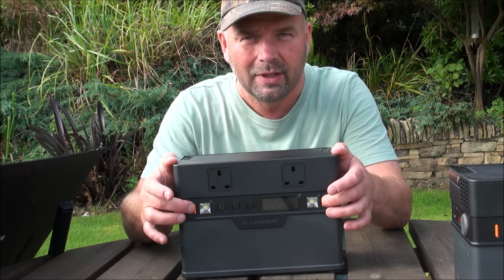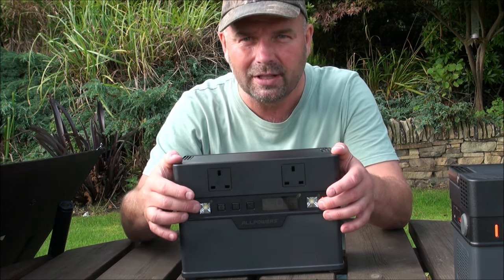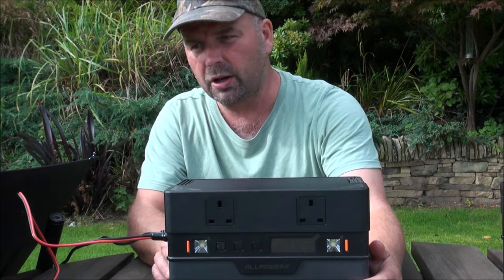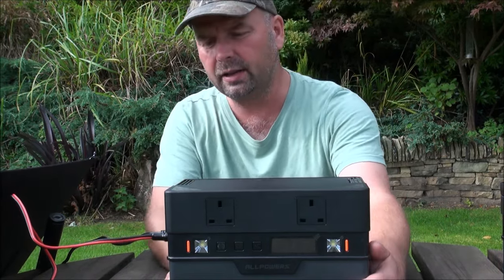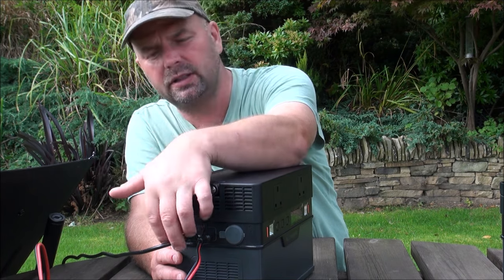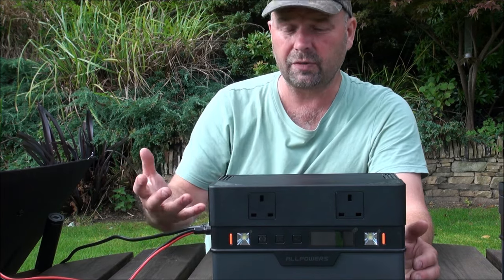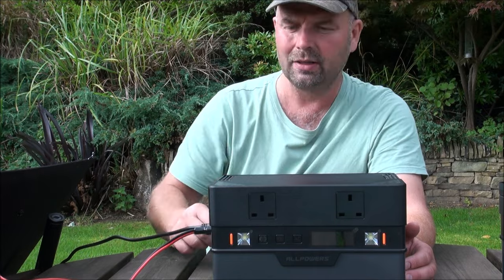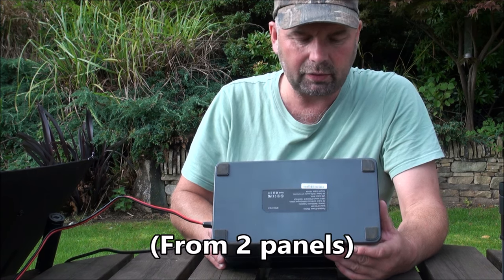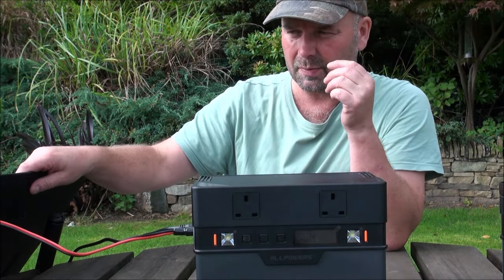One thing I forgot to mention: if you're camping and want a light to plug things in or see around the tent, it's got a couple of lights on there as well. I've actually got it charging from two different panels simultaneously — one has an Anderson input, the other a standard 18-volt DC input. You could also charge it from your car at the same time, so three different charging inputs at once.